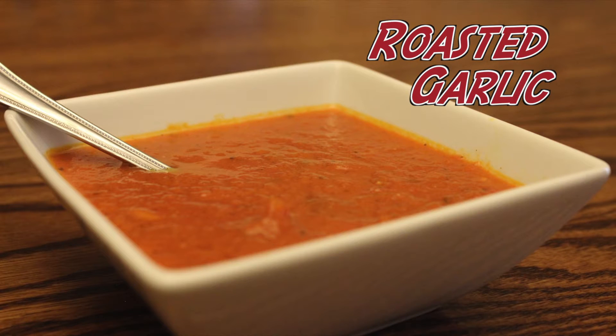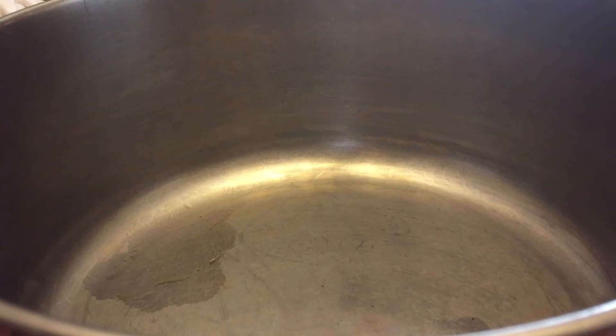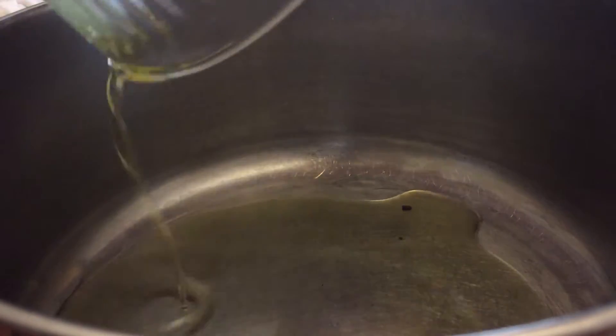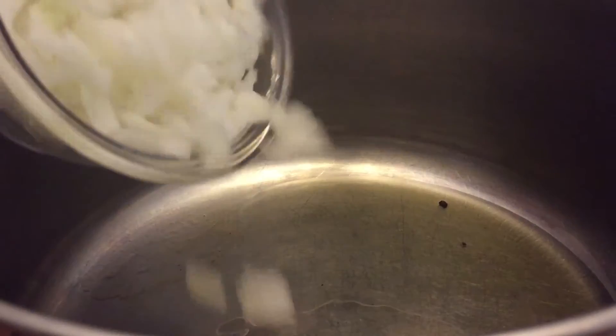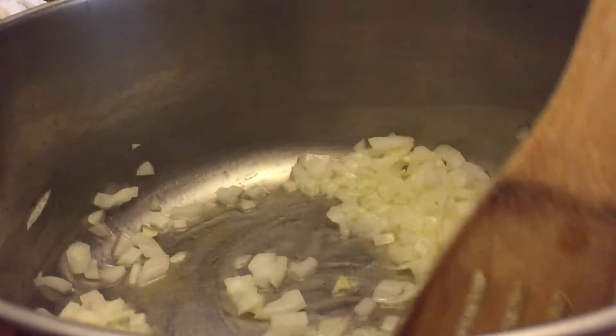To make our roasted garlic marinara sauce, the first thing you're going to do is take a large pot and put it on medium heat. Then you're going to add in some good quality extra virgin olive oil and one chopped medium onion, and sauté that until it is translucent and soft.